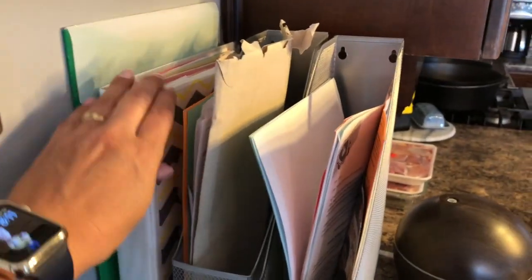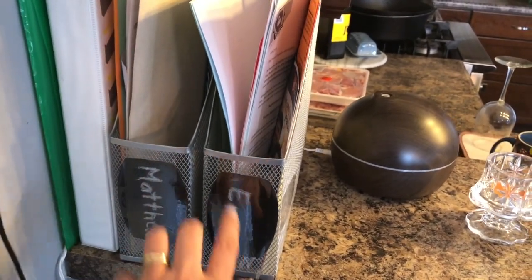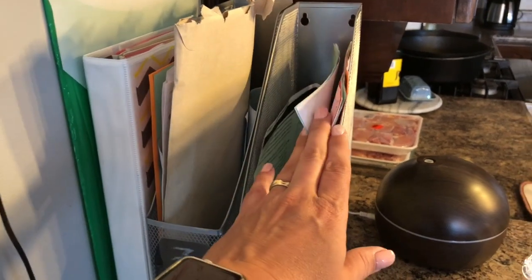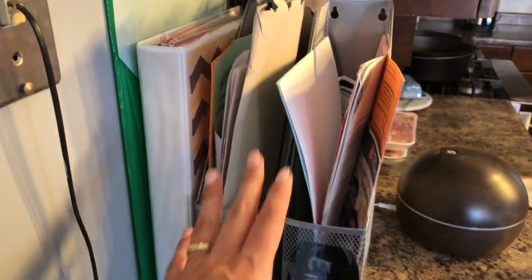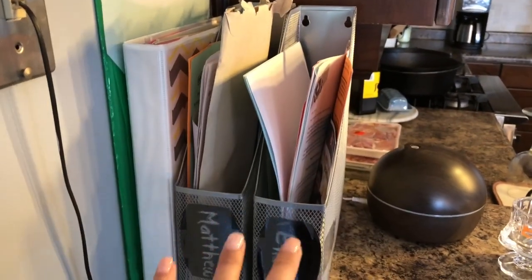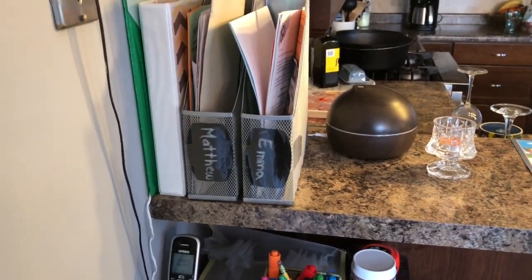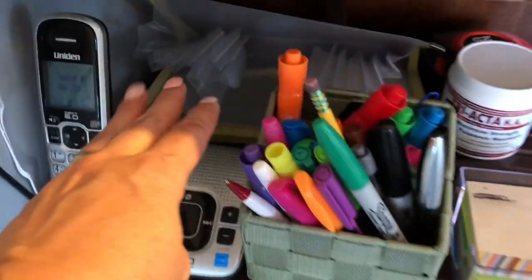Over here I have the menu planning stuff and a home binder. Then I have one folder for each child — right now we have registration forms for school that need to go in on the first day, which we received by mail. It's a good place to keep everything safe until we need it. Any permission forms or forms that need attention go in here so we can always find them.